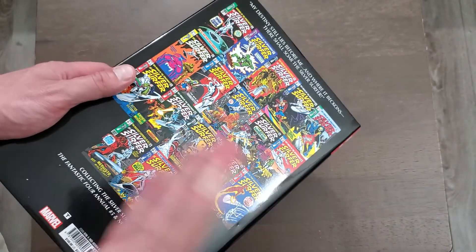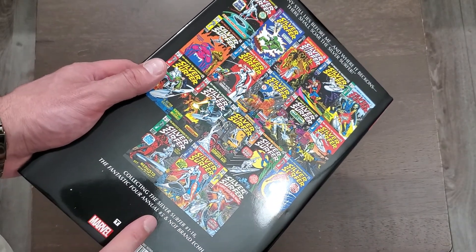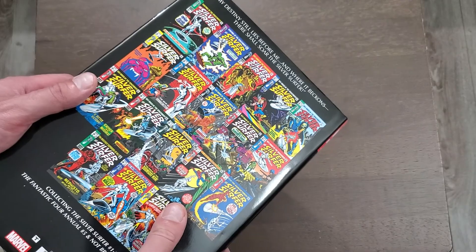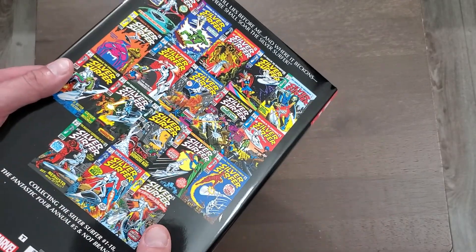We're only getting 18 issues of the series — number 1 to 18 — and Fantastic Four number 5 and Not Brand Echh number 13. The first 8 issues are about double the size of a normal comic book, so they're in the 40-page range instead of the 20-page range.